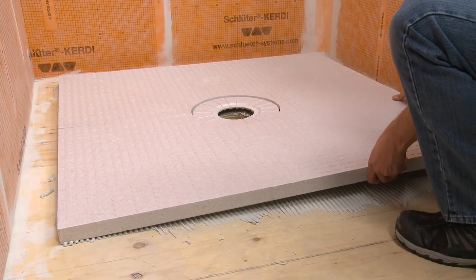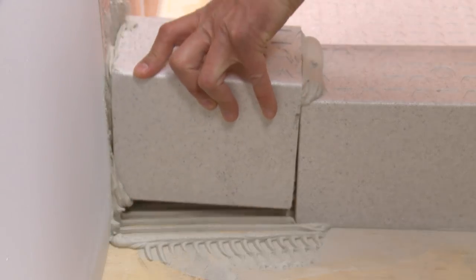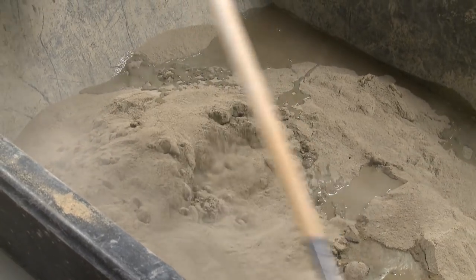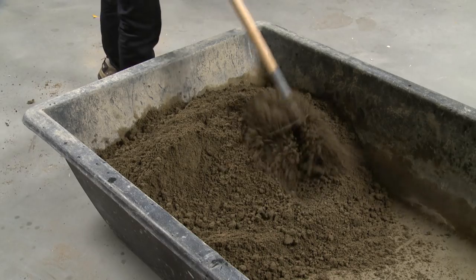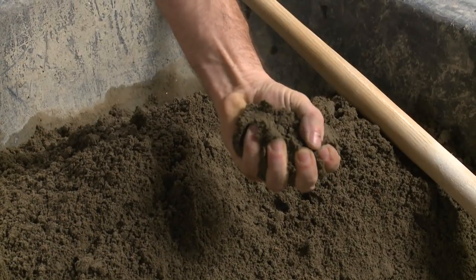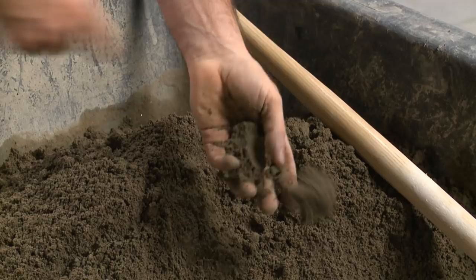The tray and curb are installed as usual. Now we'll mix a batch of dry pack mortar to fill the remainder of the shower base. Please see the how to achieve a proper dry pack mortar consistency tips, tricks, and FAQ video for more information.